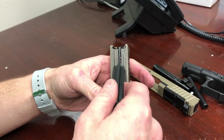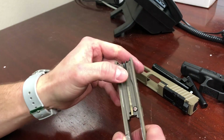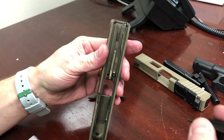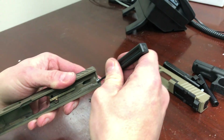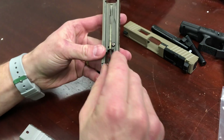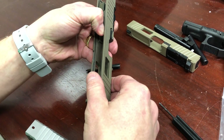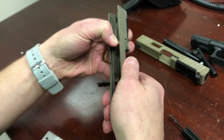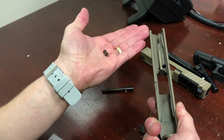Now you have the back of the firing pin assembly and the back of the extractor depressor plunger assembly poking up. Pull out the firing pin assembly as one complete unit, then pull out the extractor depressor plunger assembly as one complete unit. All that's left now is the firing pin safety and the extractor. Push down the firing pin safety with your thumb from the inside, give the slide a little shake and the extractor will come out, then slowly let up on the firing pin safety.